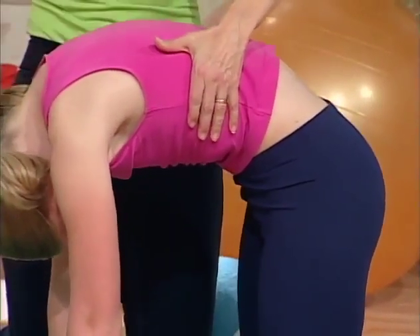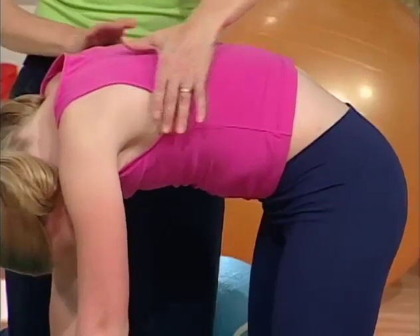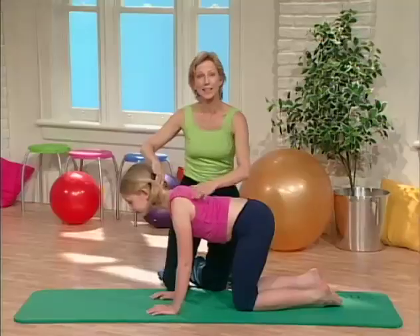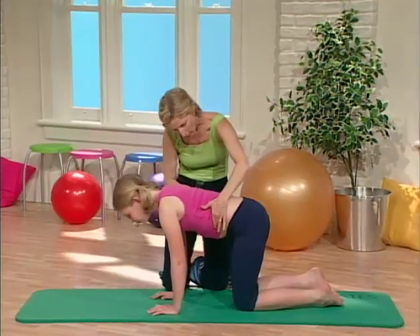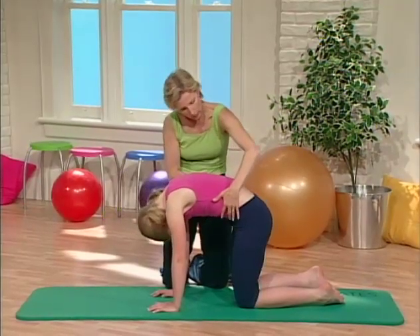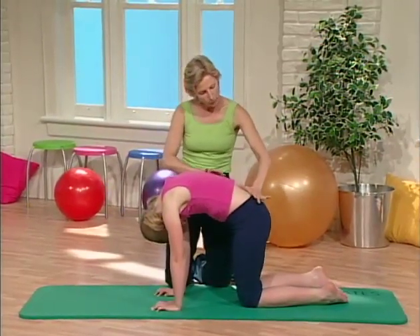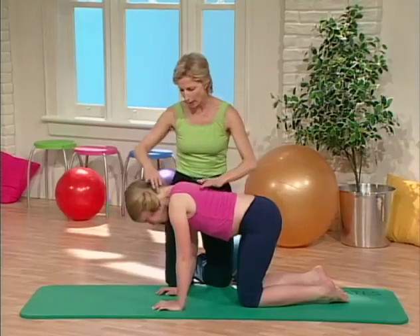Stay there, take a deep breath, and then release it. Slide the shoulders down and lengthen out. Breathe in. Now breathe out and flex. Tighten your stomach muscles, curve right up like a cat, and release from your lower back all the way out.